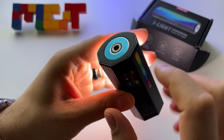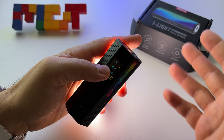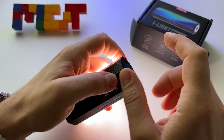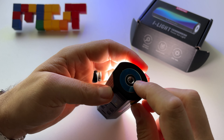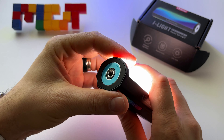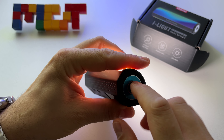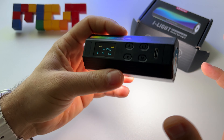You can mount it on a tripod, or you can get five of these small devices and put them one next to another. You will need a 1/4-inch screw here — it's not like the VL110, which has a dedicated mounting mechanism.